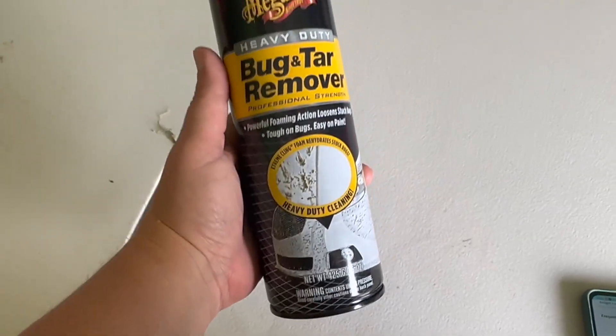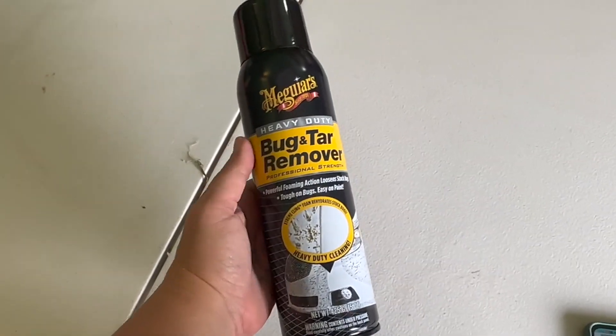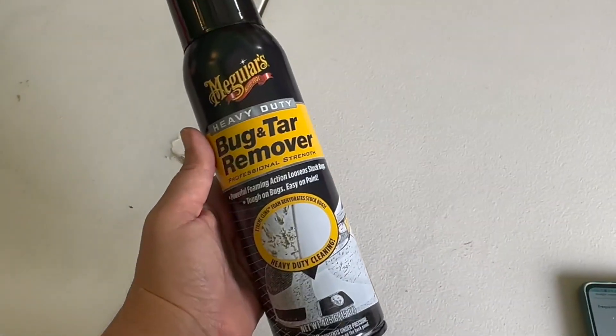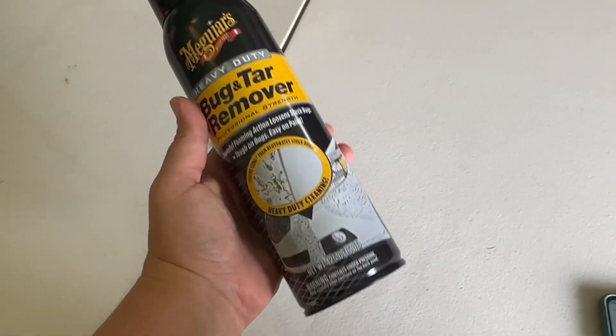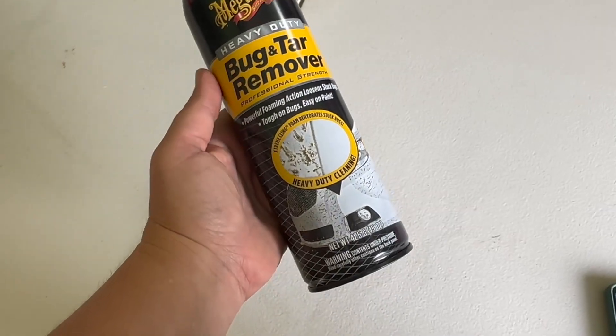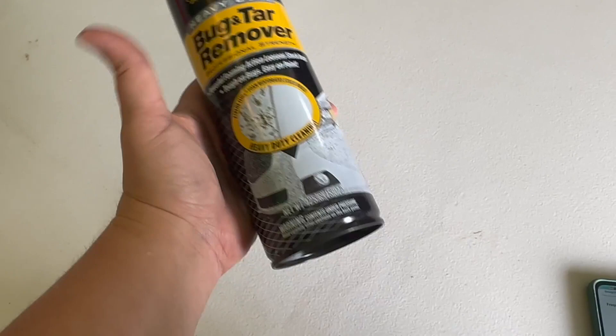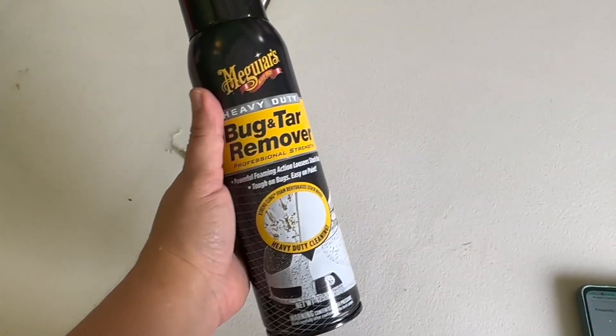This is a heavy-duty bug and tar remover. My husband runs a coffee truck, so he drives it around to his locations and it's out in the elements — lots of bugs and road tar get onto his truck. He wants it to look good, so he found this and has been using it.